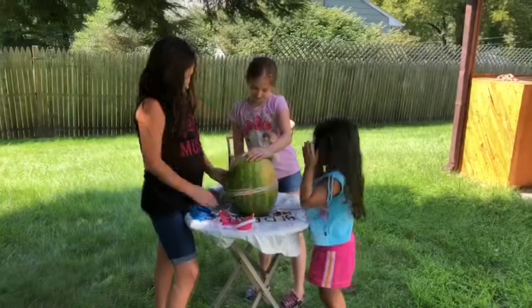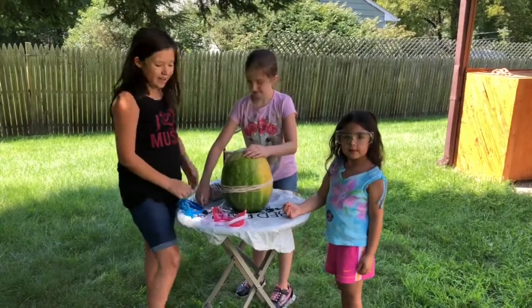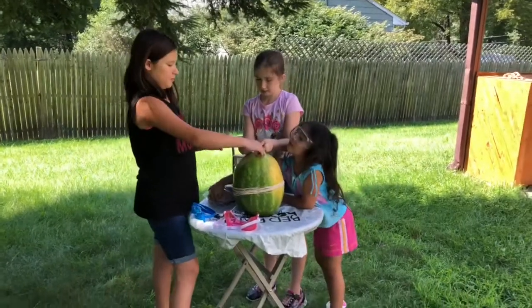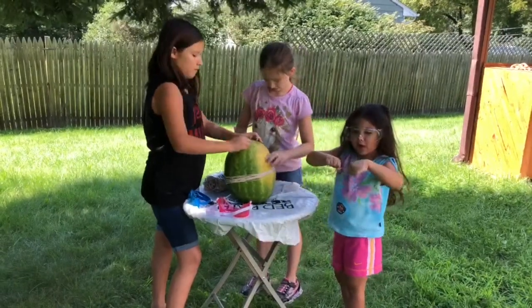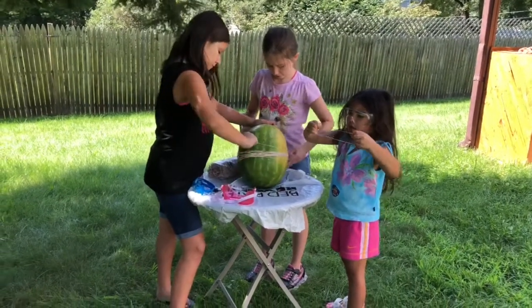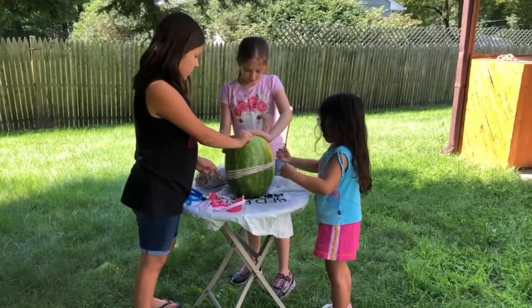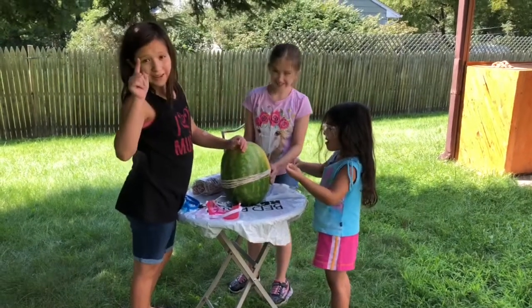It feels like... How does the watermelon explode? You'll see. That's eighteen. It's my turn. Can't this break? Yes it can. It broke! What? That's our first breakage.